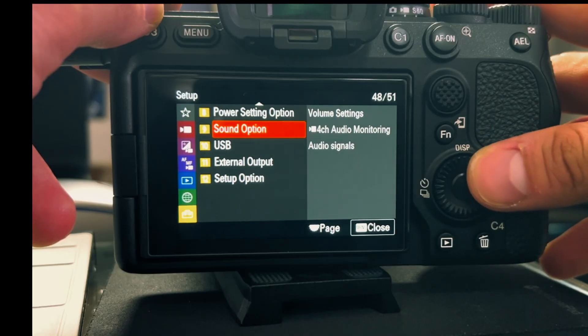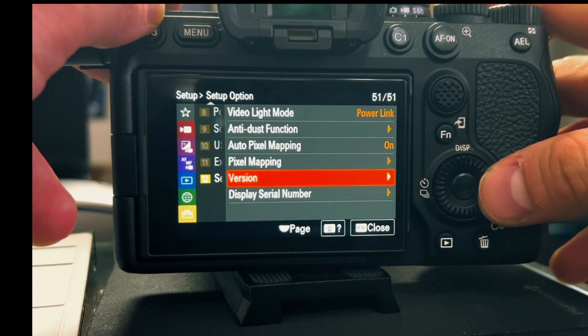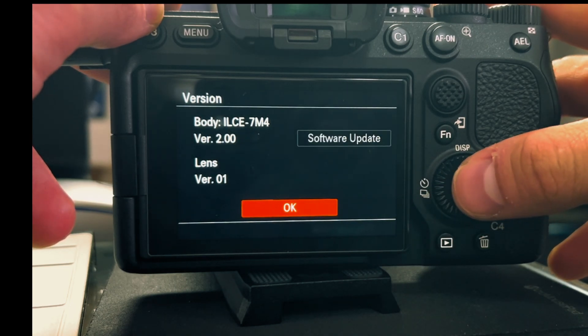You do this by going to Menu, then Setup, then Setup Option, selecting Version — and if you see 2.0, then you're good.